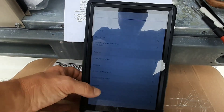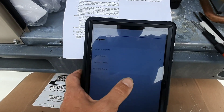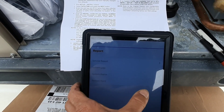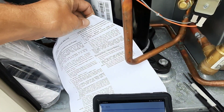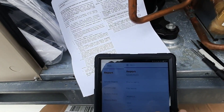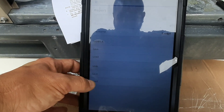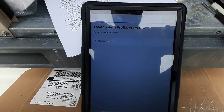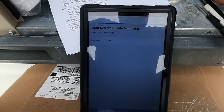Go to Service and Report, then choose Load, then System Profile, and we can load it from the mobile — just like we saved it. We're going to do the USB, hit Load, and it's searching for the USB. It should find it and load the profile. There it is — RT13, that's the one we made — and we just hit Next.